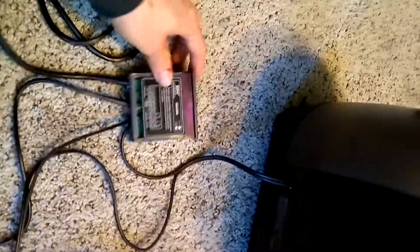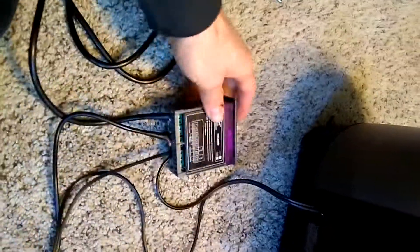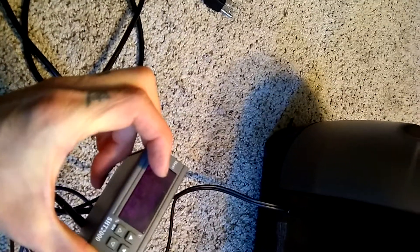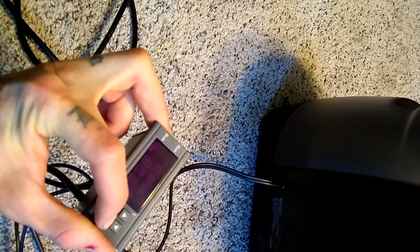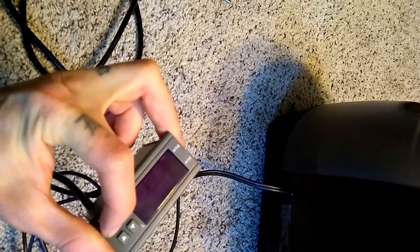Plug them both into the wall. Change the settings up and down however you like. Hold the first setting up — that will be your start value. Change it to where you want it, let go, and let it set. Then hold the other one down until it starts blinking — that will be your stop. So start, and then stop.